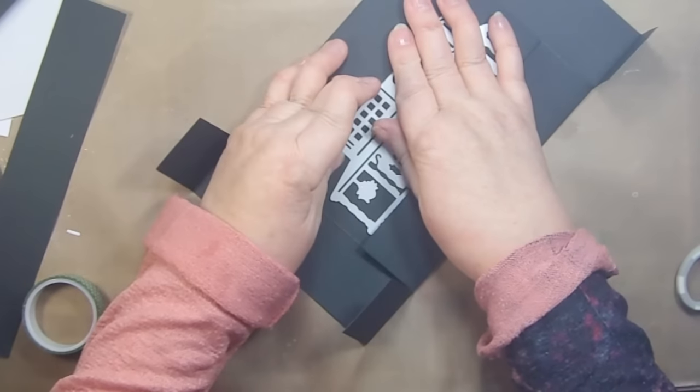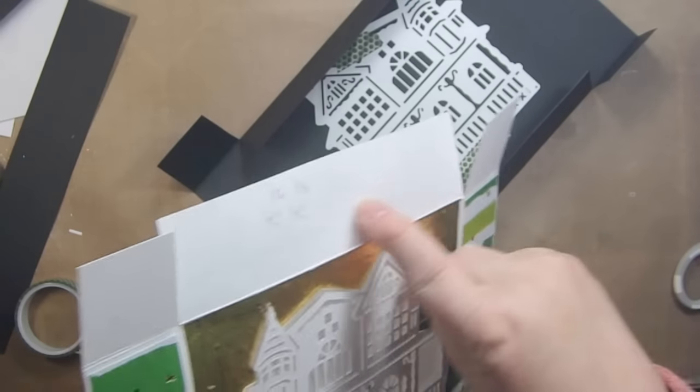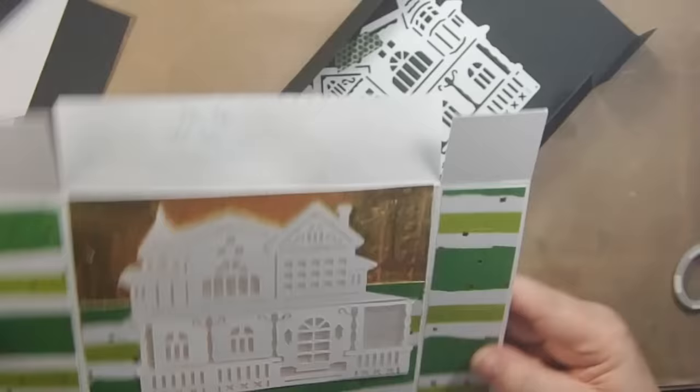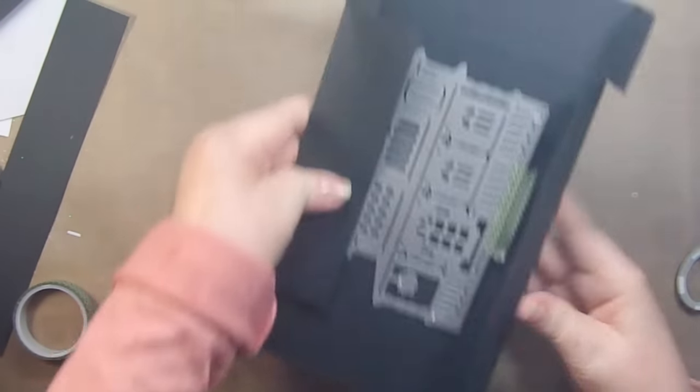It will leave an impression on the paper — can you see that house impression? If you can't see that impression, that's okay because we're covering all four sides with paper. Decorator paper — I don't really want a black ornament. I'll cut this and I'll be back.